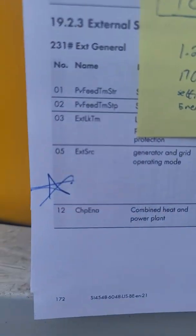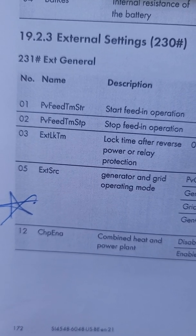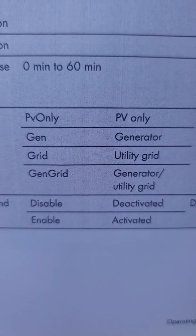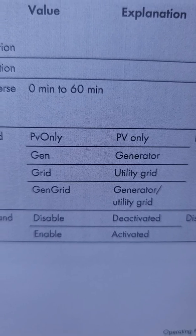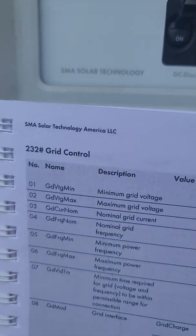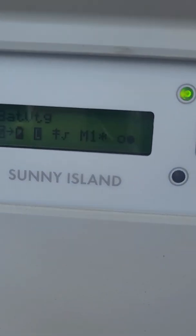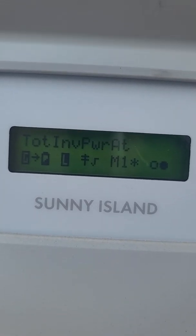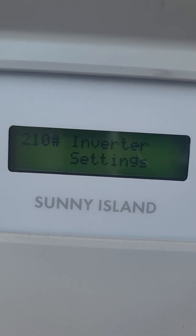The first setting that has to be correct is menu item 231, item number five: your external source. In many cases it's set to generator, but you'll need to set it to grid. Those grid control settings won't even be available unless the external source is set to grid. Let's go do that — it will probably make us turn off the inverter first, but we can double check that and it will be right.